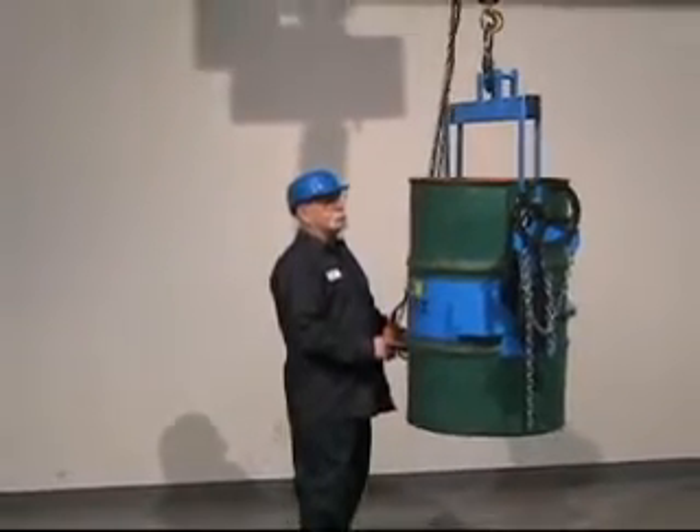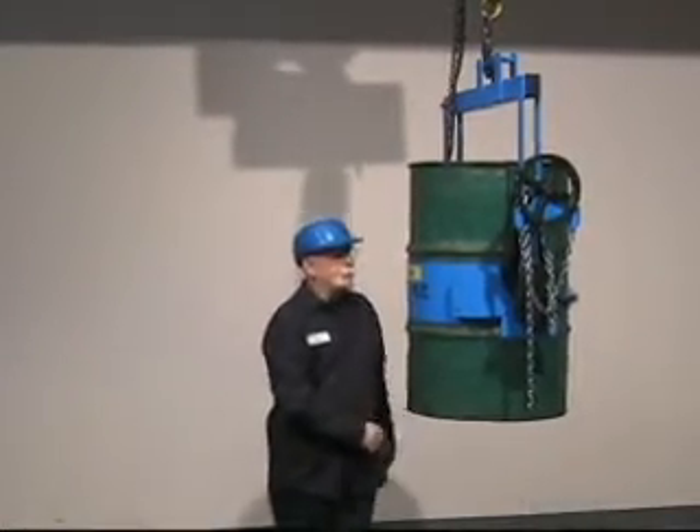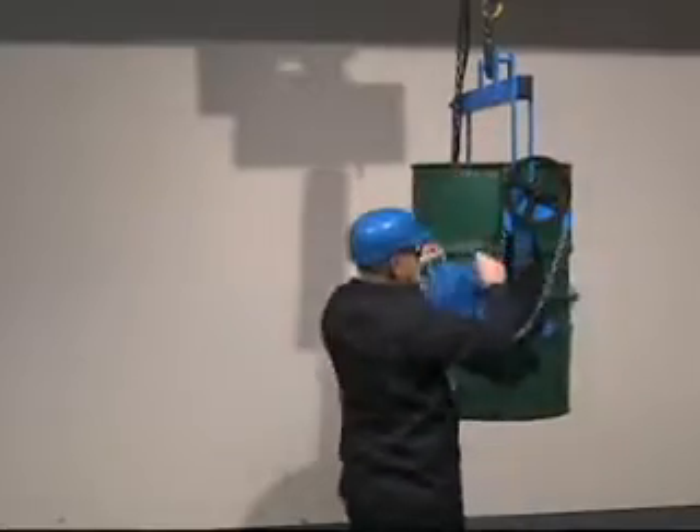Model 185A HD, shown here, has a 1,500 lb capacity. For a drum up to 800 lbs, you can use model 185A.